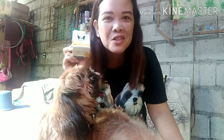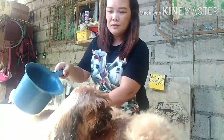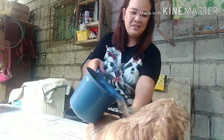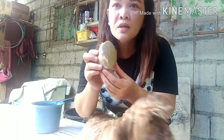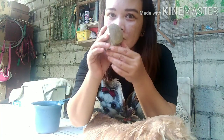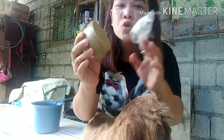Napakabisa! Thank you, Vetcore Plus! So as you see, ito na po yung soap. Napakabango ng amoy. Amoy na amoy yung citronella.